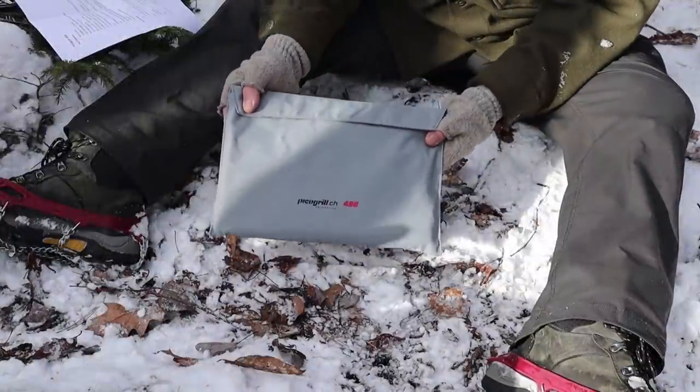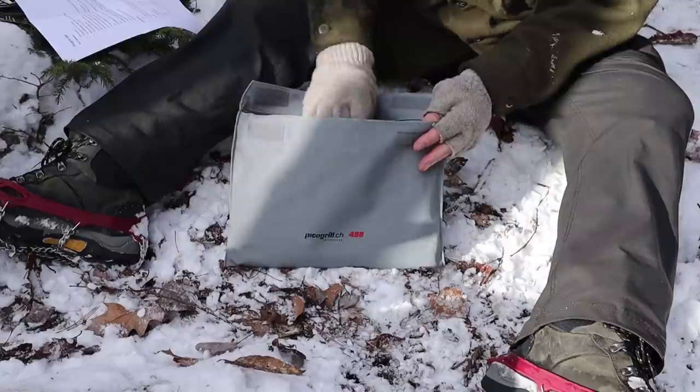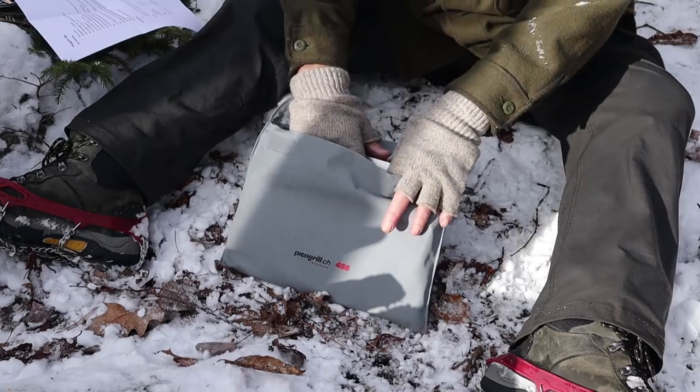I'm going to go down to the area on the ground where I'll build my fire, assemble the stove, and give you close-ups as I do. Everything that arrived in this package came in at 904 grams or 33.9 ounces. There's also something extra — a barbecue mat that I sometimes use to put on the ground — which I'll mention in a minute.